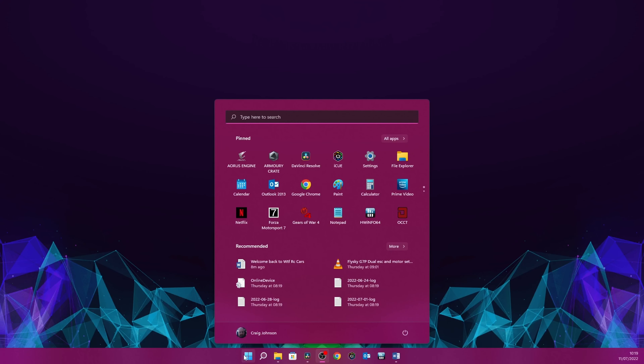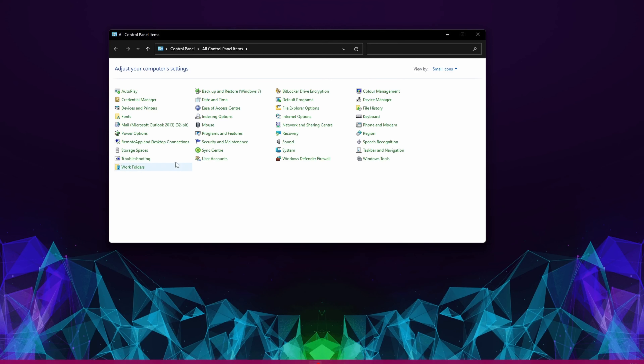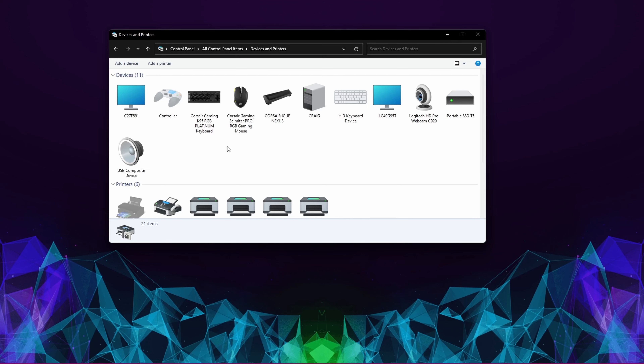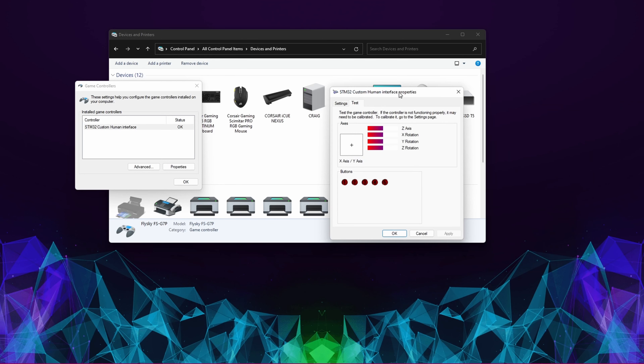So first thing you want to do once you've got your controller plugged in — you're going to want to open Control Panel, go to Devices and Printers. Once we're on here and your controller's connected, you should see it will pick it up as a Flysky FSG7P. You can right-click on that, go to Controller Settings, and in Advanced you can set it to your default controller. Then if you go to Properties, we can get that up.